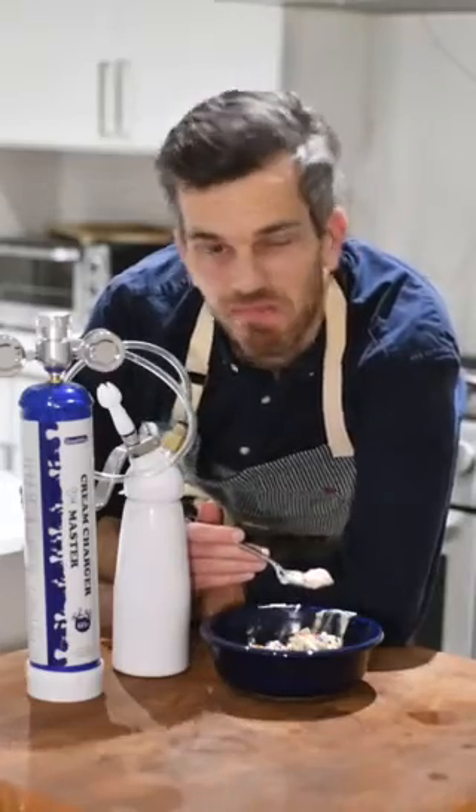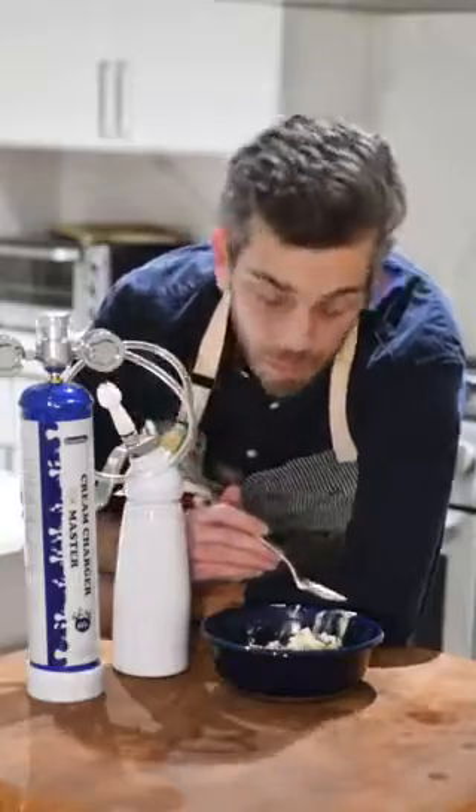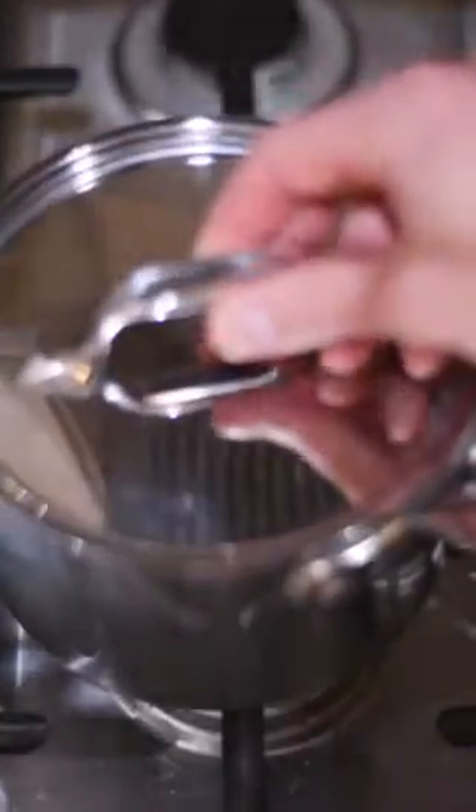Let's make an ice cream sundae, but kick it up a notch. We're going to start things off by infusing cream with three different flavors: raspberry, banana, and coffee. We're pairing the raspberry whipped cream with vanilla ice cream, the banana with strawberry, and the coffee whipped cream with chocolate ice cream for a flavor bomb of a sundae.